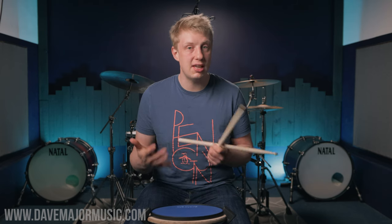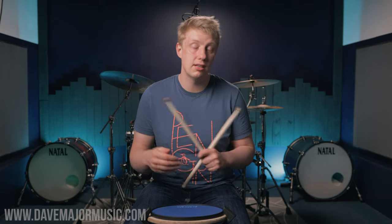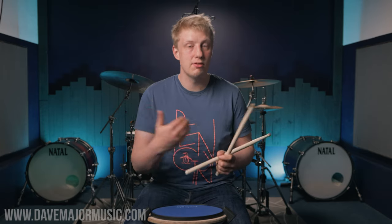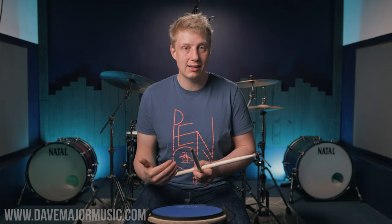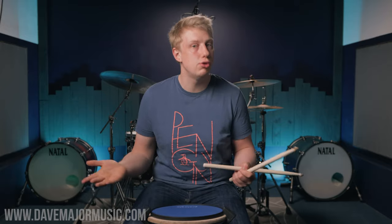All these exercises and ideas are taken from my rudimental practice process over on DaveMajorMusic.com — I've left a link in the description if you want to go check it out. It's effectively a seven-step guide to really properly practicing rudiments, and you can apply it to absolutely any rudiment, including ones that you just create yourself.